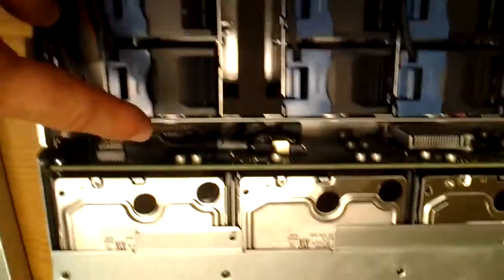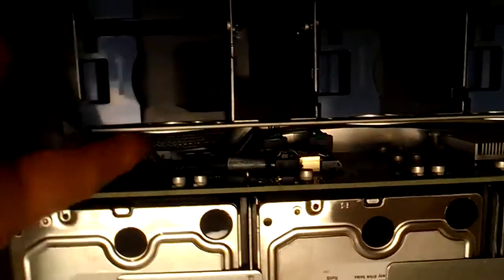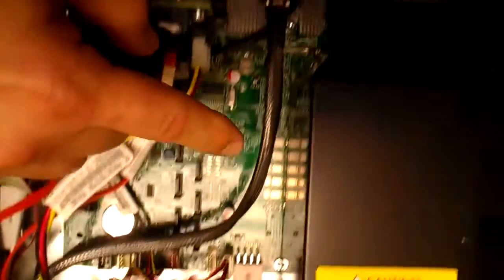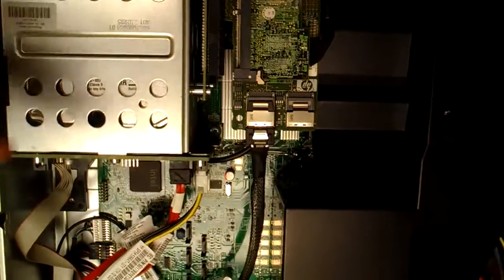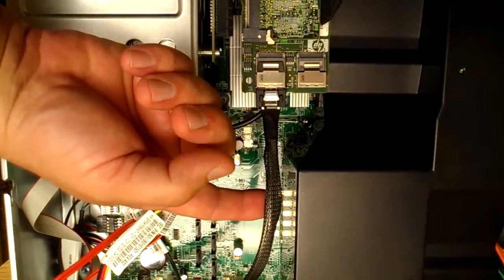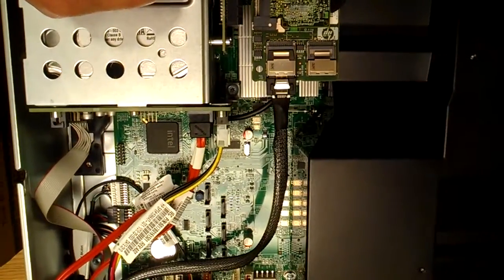Back to the SAS backplane that connects with this cable to a single port on the P410. My question is, will this cable support 14 drives on an IBM Servraid 1015?